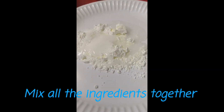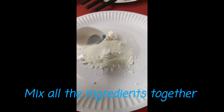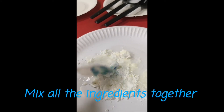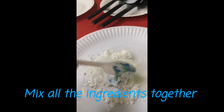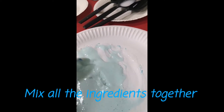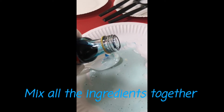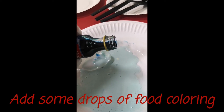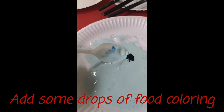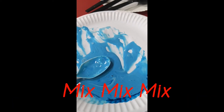Then we're going to add our main ingredient, which is the toothpaste. We'll mix it all together. After mixing, I'm going to add some drops of food coloring — just one drop is enough. I'm using blue food coloring, so this will be my blue mixture.